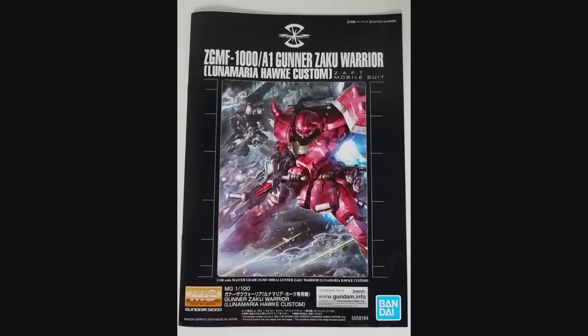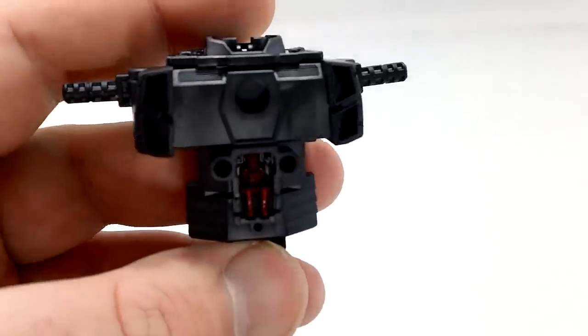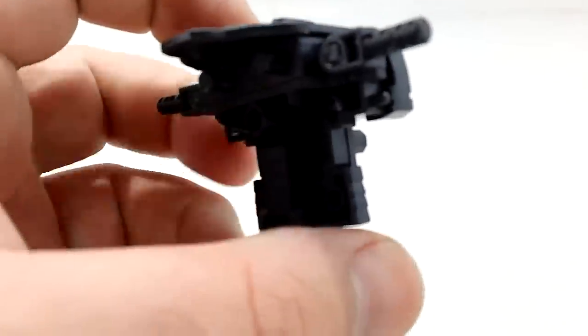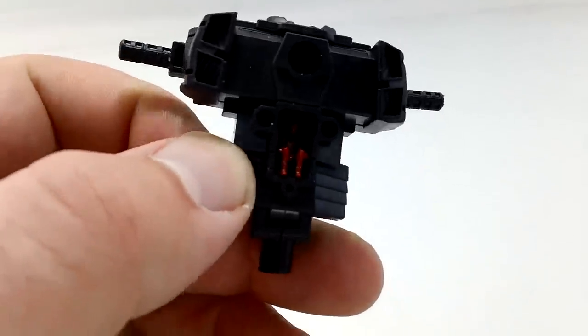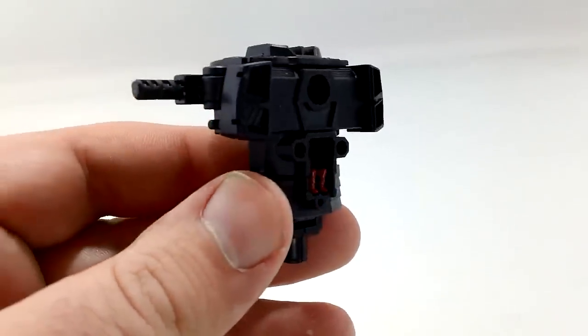It kind of came out of left field when the announcer was like, really? Let's have a look, see what we got. The frame on this thing is pretty simple. If you want the most highly detailed, most highly complex frame you've ever seen, keep looking. Here's just like an interior look — it's pretty simple. Overall, this is a very simple build. If you're new to Master Grade and you want to pick a good starter, this is it.